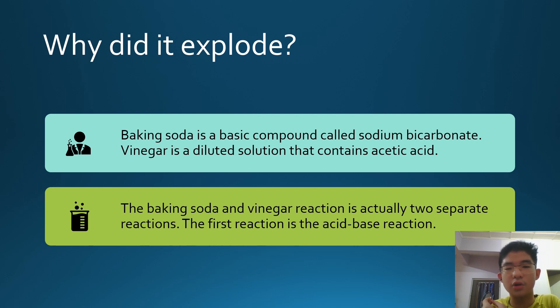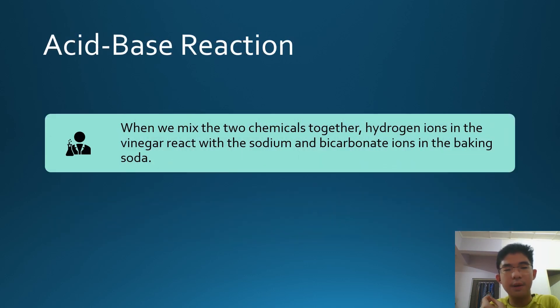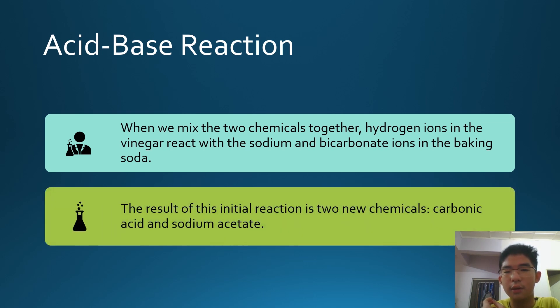The first reaction is the acid-base reaction. When we mix the two chemicals together, hydrogen ions in the vinegar react with the sodium and bicarbonate ions in the baking soda. The result of this initial reaction is two new chemicals: carbonic acid and sodium acetate.